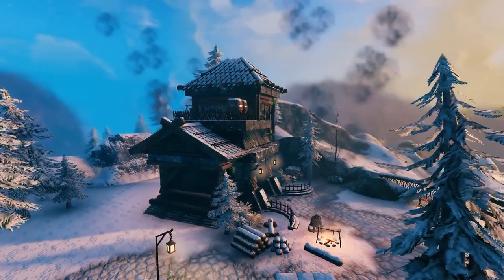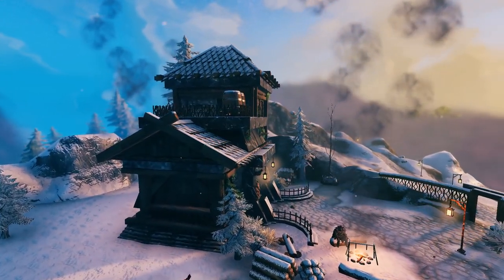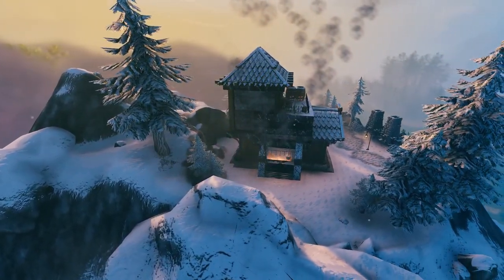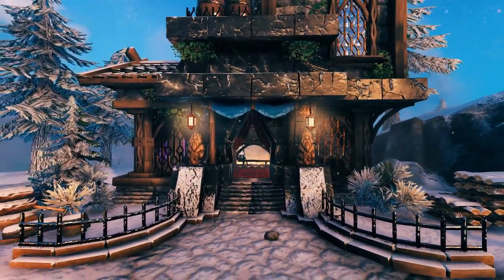Hey guys, welcome back to another video. We're going to look at how to build this small dwarven house. I was thinking I was overdue for another small build, so here you go. I must advise you all it is pretty compact, so it will take some level of creativity to make use of the space efficiently. So let's get ready and jump into the build.